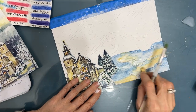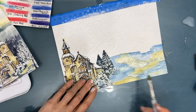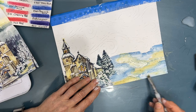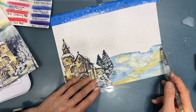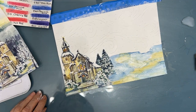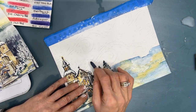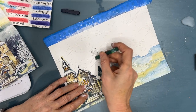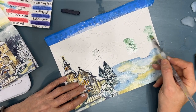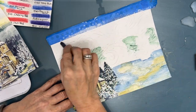When you check out the Inktense blocks, you're going to notice they look very expensive, but they last - I've had mine for probably about eight years, and there is a lot of usability there. After putting color on the snow area, I'm adding some white gesso to knock it back because I don't want it as bright and bold as the sky. Now I'm taking two colors of blue, the green, and the yellow and I'm going to make this interesting sky.